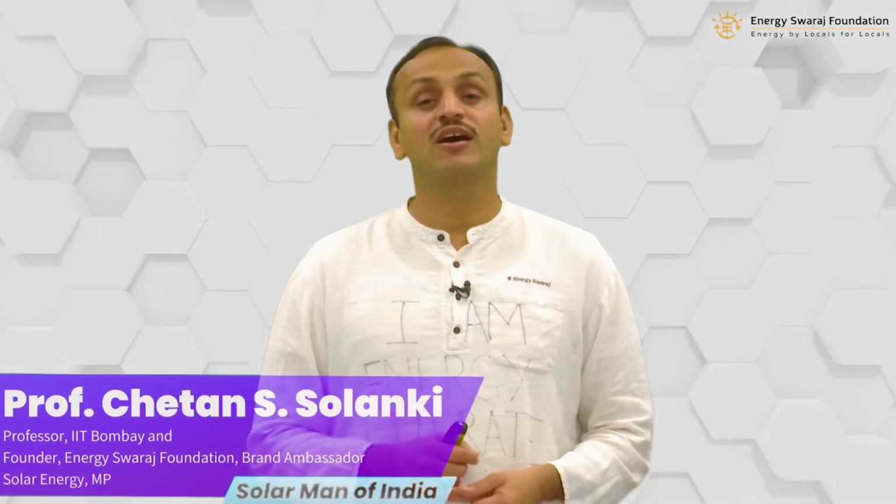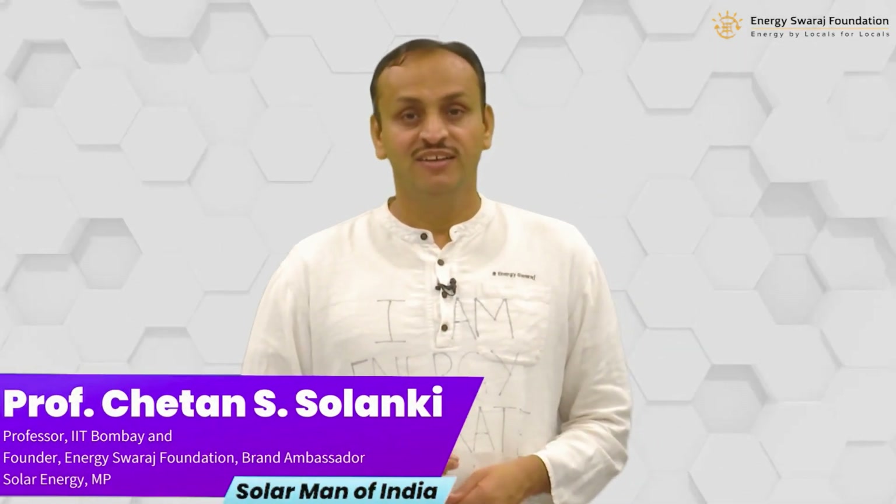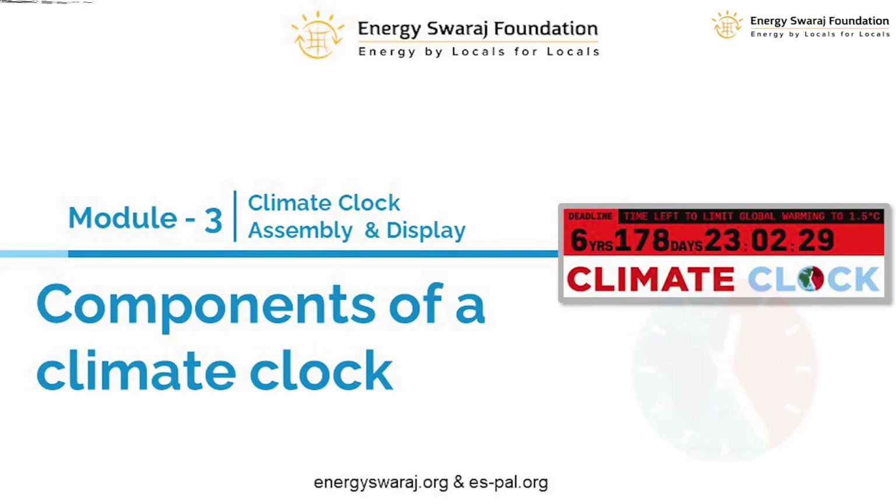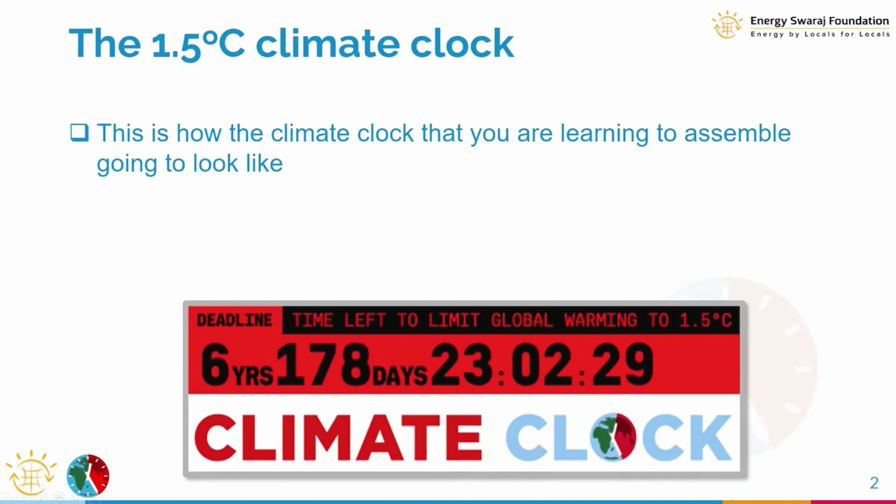Hello and welcome to Module 3 of Climate Clock Assembly and Display. We are all looking forward to assembling our own climate clocks. In this module we are going to quickly look at the components that are going to be used in the climate clock. Please like the video, subscribe to the channel, and press the bell icon for continuous updates.